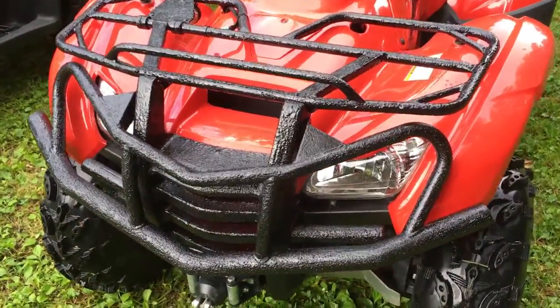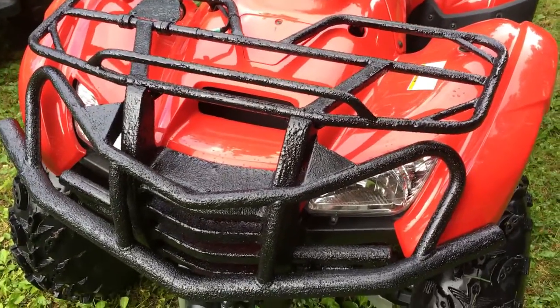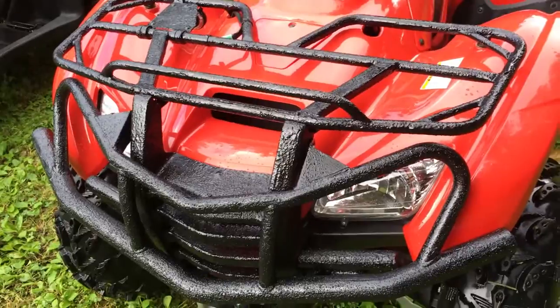I just wanted to take a little bit of time to do a walk-around review of the finished product of the Herculiner coating that we did on the racks of the Honda Rancher and the Recon.